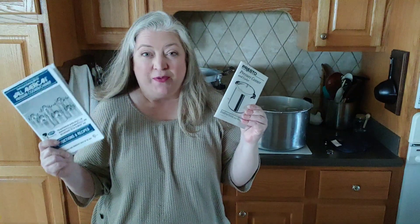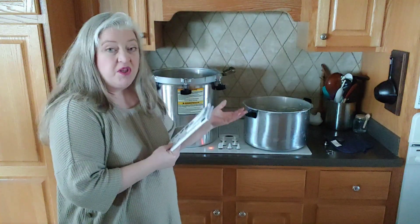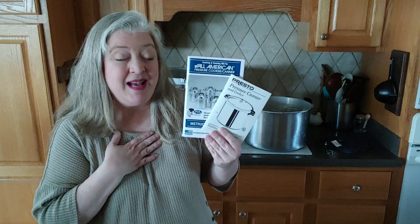In conclusion: read your manuals and keep your manuals, no matter what canner you use. Don't take anybody's word for it — not even mine — because I could lead you wrong. Do your own research, know what you should do, and follow the manual. I try to get videos right but I'm human — nothing is perfect. Thank you so much for joining me, and until we meet again, may you be blessed. Love you guys.